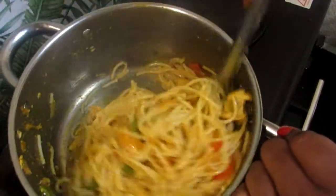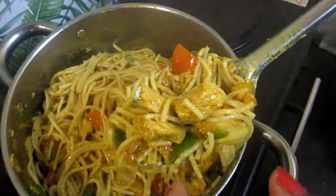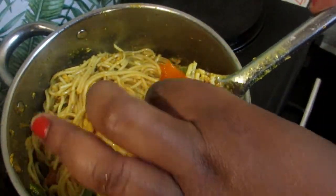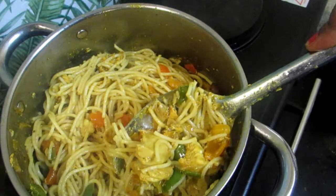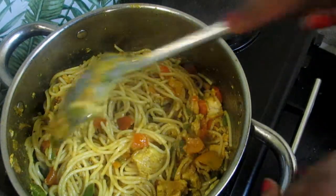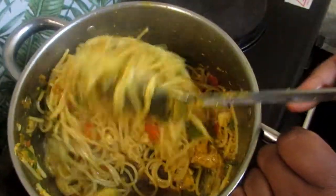Ten minutes later it should look like this, so you'll be on the safe side. We're gonna set this aside and start making our chicken. I did drain our pasta and I set it aside.